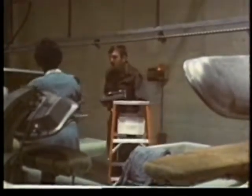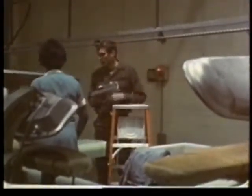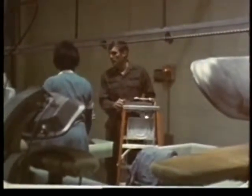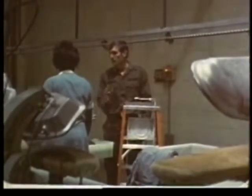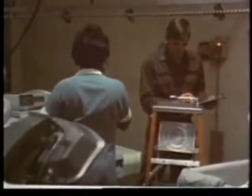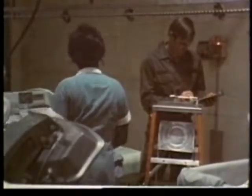Later you'll combine these readings to determine the WBGT index value. During the course of the survey, you continue to take other temperature readings as appropriate. In particular, you're interested in the worst-case situations — that is, work areas where the heat and humidity are probably the worst. A large workspace may require several readings.